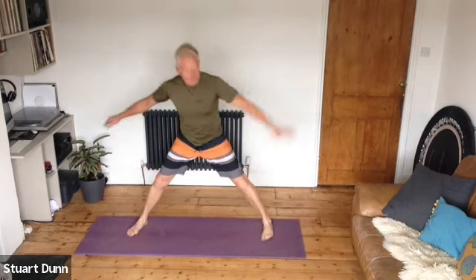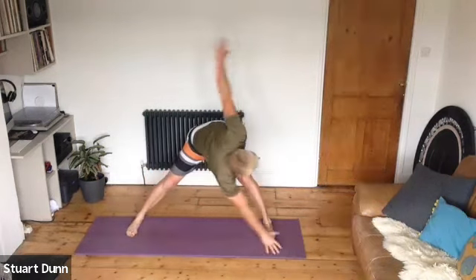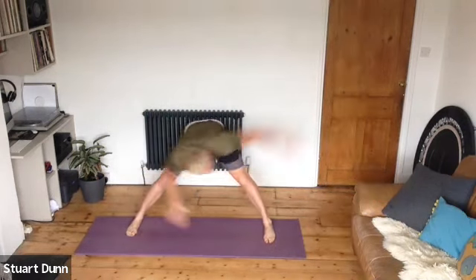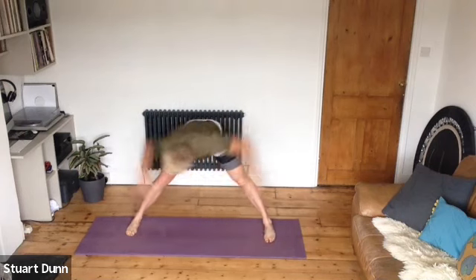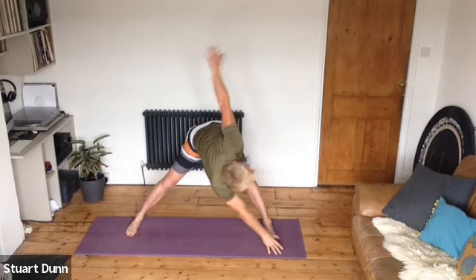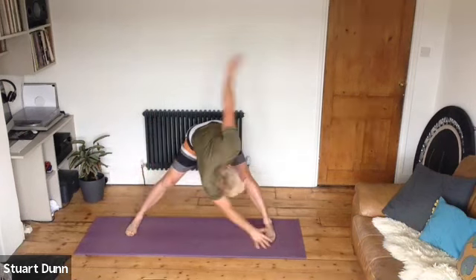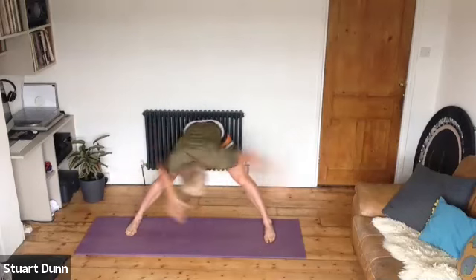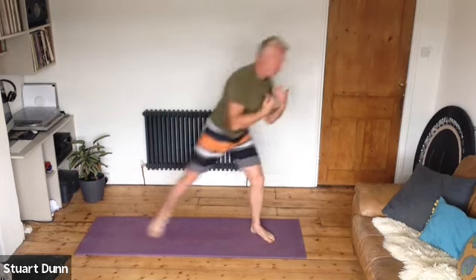Step out wide again and we'll just do a little twist and reach — twist with the legs straight and strong, trying to get a little bit more rotation through that middle spine. Soften the knees where you need, reach out and away, then coming up. We should be nice and warmed up now.